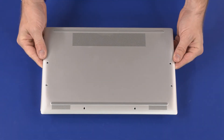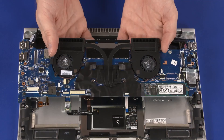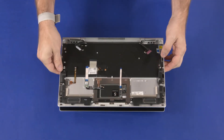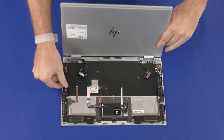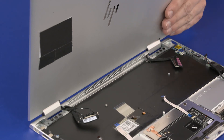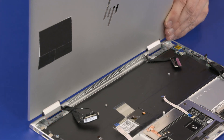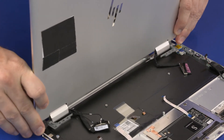Before you begin, remove the base enclosure, battery, and motherboard. Open the display panel assembly and rotate it approximately 270 degrees. While supporting the display panel assembly, remove the six 6 mm P1 Phillips-head screws that secure the display panel hinges to the top cover. Carefully slide the display panel hinges out from underneath the lip on the top cover and remove. Reverse this procedure to install the display panel assembly.